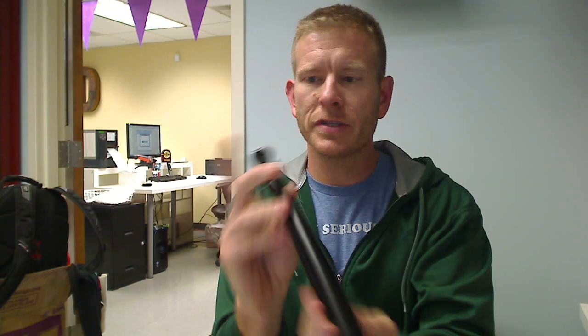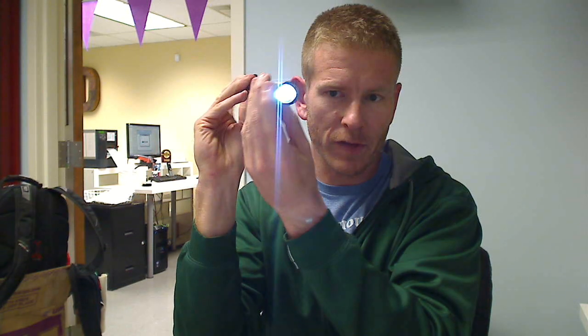Hey everybody, it's Chad here with Jam and Butter, and I have with me the mini baseball bat LED flashlight. Here it is right here. It's a really solid bat with a good grip, and it actually features a three-function flashlight.